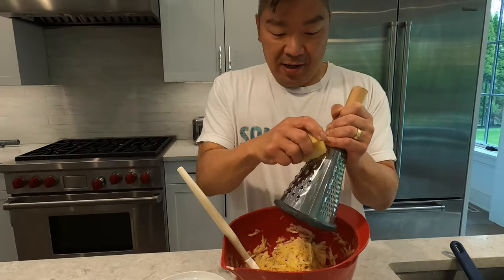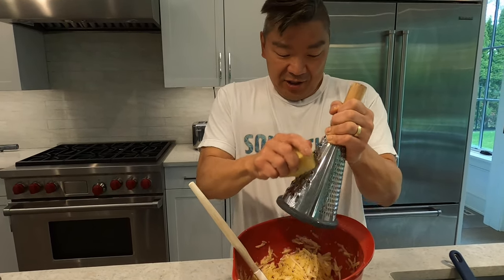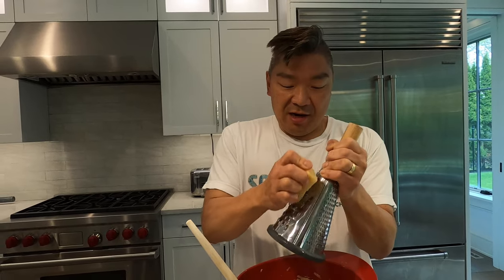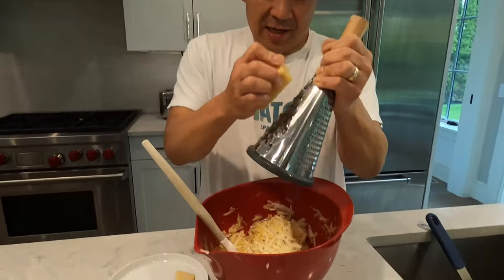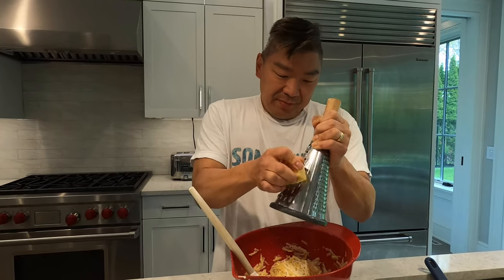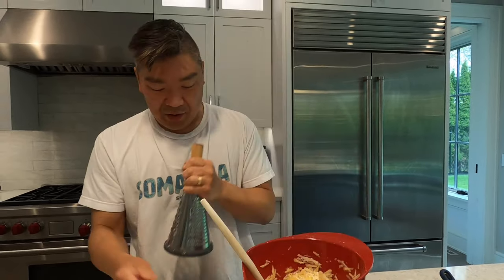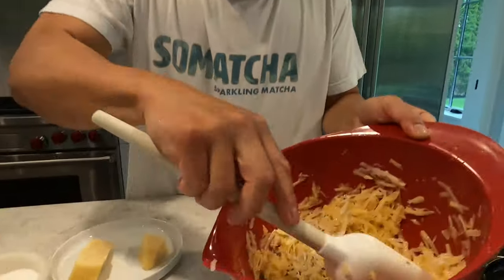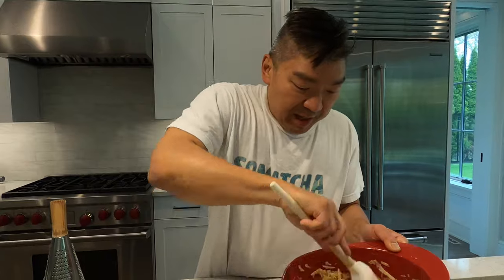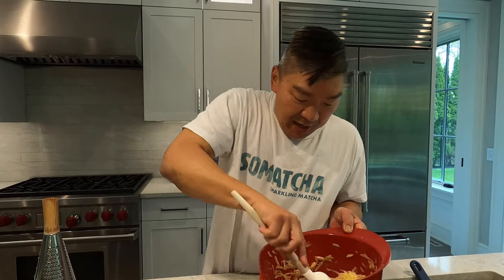I'm gonna grab the grater again and grate some Parmesan cheese into the mix — or Reggiano, or you can use Grana. It gives a nice cheesy flavor. You can also add green onions or spinach; with spinach I would sauté it first and drain some of the water before adding it. The Parmesan, like Frico or Parmesan chips, helps crisp things up a little too. Let's say a quarter cup of cheese — I'm gonna add a little bit more. Mix that up to make sure the salt, spices, and cheese are all incorporated. You've got this nicely formed hash brown-type mix.